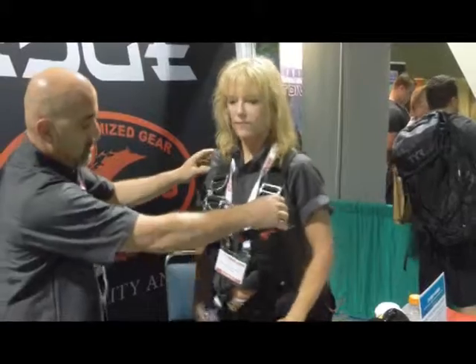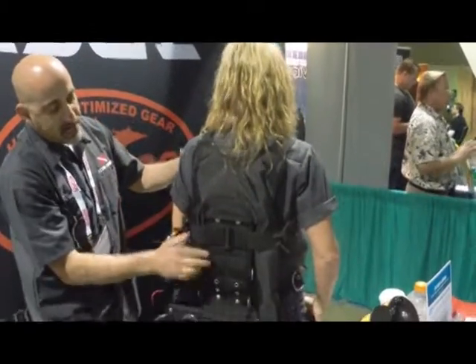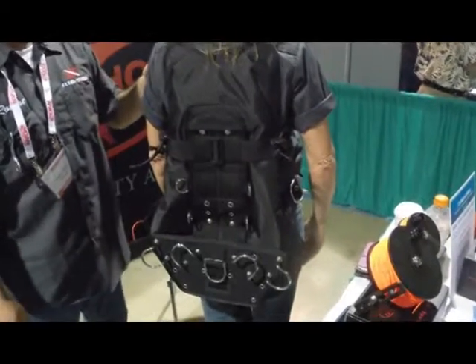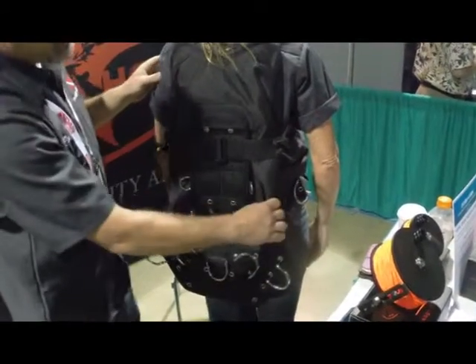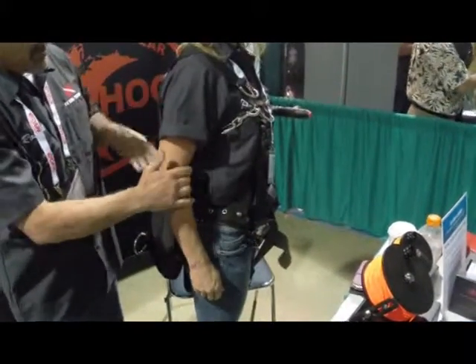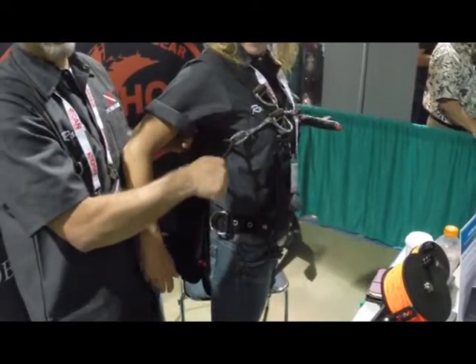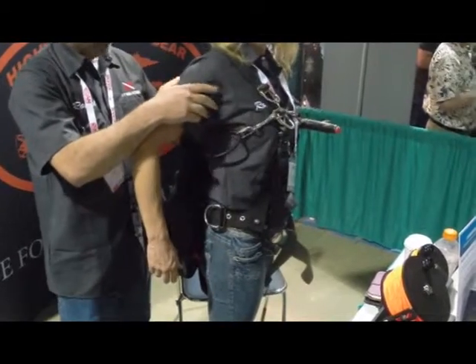Hi, this is Robert with Scuba Tude and HOG and Edge, and with Robin here, our model for the new HOG side mount. This is it here — she is wearing it. Turn around here so you can see the back of the side mount. System nice and clean on the back. Bottom rails with a multitude of configurations for your side mount models. Bungie support up on the top that you can reach up with one hand, pull straight ahead of you, and leash it onto your tank just like that.